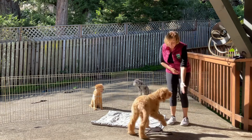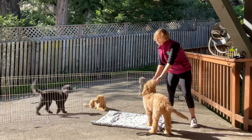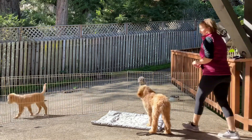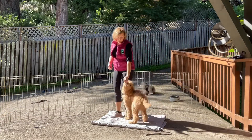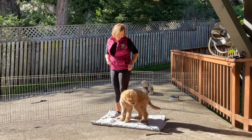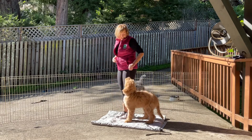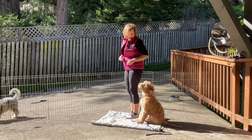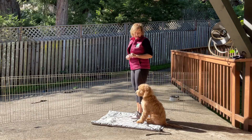All right. Touch. Touch. Yes. Good job. Very good. Our new foundation game that we're going to work on this week is called Reward Zone. It involves your dog sitting next to you, facing the same direction. This is a precursor to teaching nice leash manners.